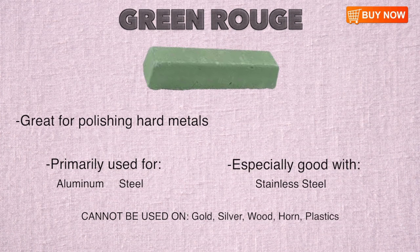Green Rouge is ideal for polishing hard metals like steel and aluminum. Stainless steel is especially suited to the grain of the Green Rouge. It is too rough for gold and silver, and it cannot be used on plastics. It is less rough than Black Rouge, however, and should not be applied to surfaces like wood or horn.